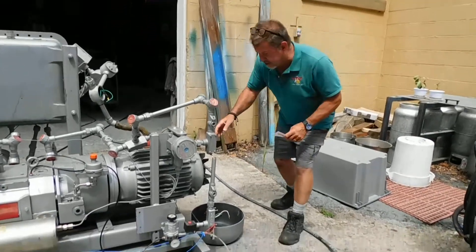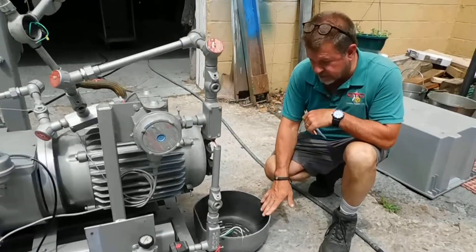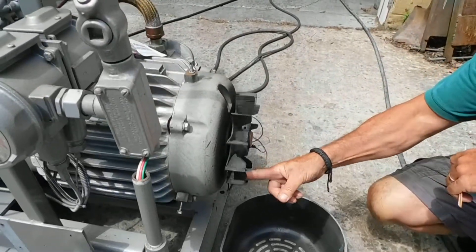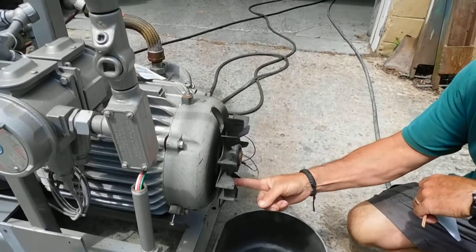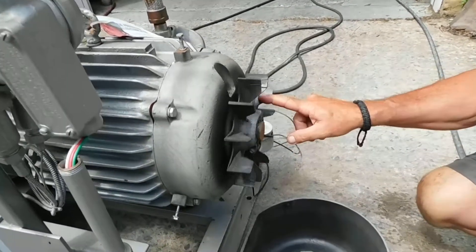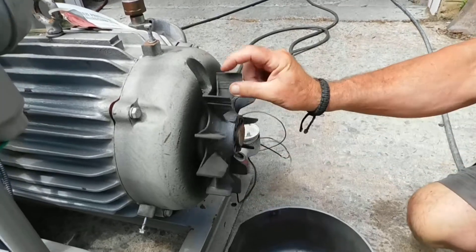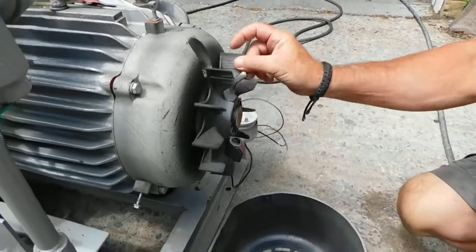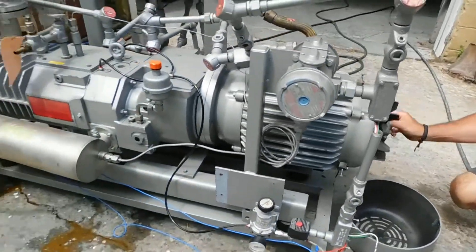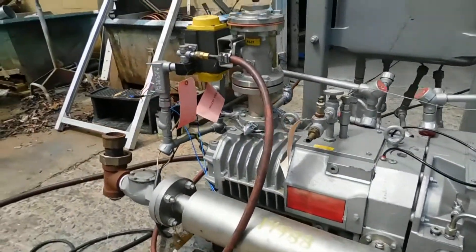We've been asked to show that it turns easily by hand, so we remove the fan cover here and with a simple one finger you can operate the whole system. There's no flat spots in the bearing, it turns very smoothly and easily. If our camera will go down the other end, you're going to listen up near the vacuum pump itself and you'll hear no touching.